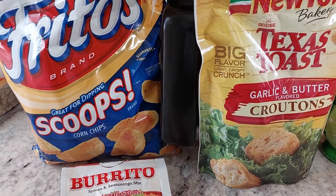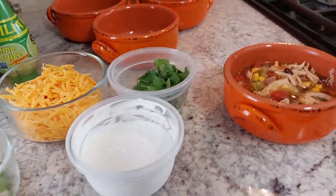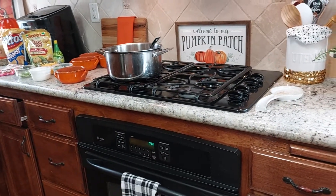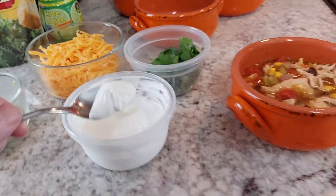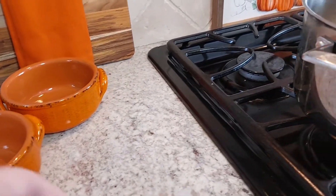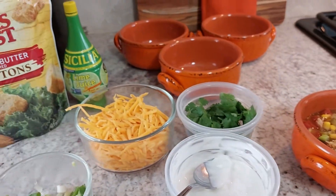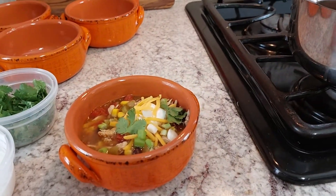Hubby's gonna probably have his with the corn chips and I'm just gonna have mine by itself, just the soup. I'm going to add a little bit of sour cream, some cheese, cilantro, a splash of lime juice, and some green onions — that's how I'm doing mine. I hope everyone's having a good Friday, please subscribe, have a great weekend, and we'll catch you on the next one — thanks for watching!